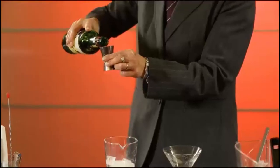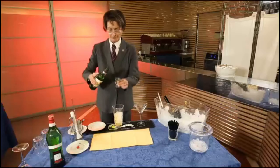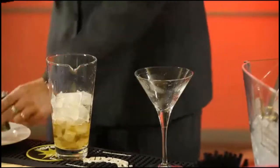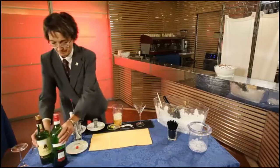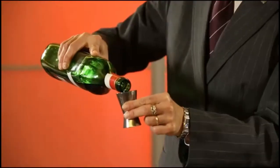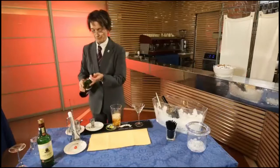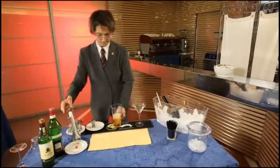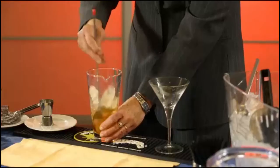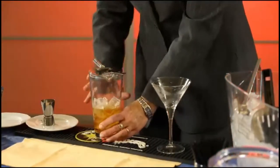Pour the ingredients into the mixing glass and mix well. Pour the mixture into the glass through the strainer.